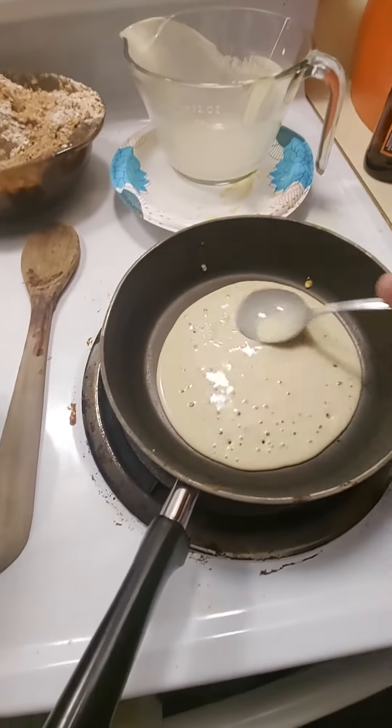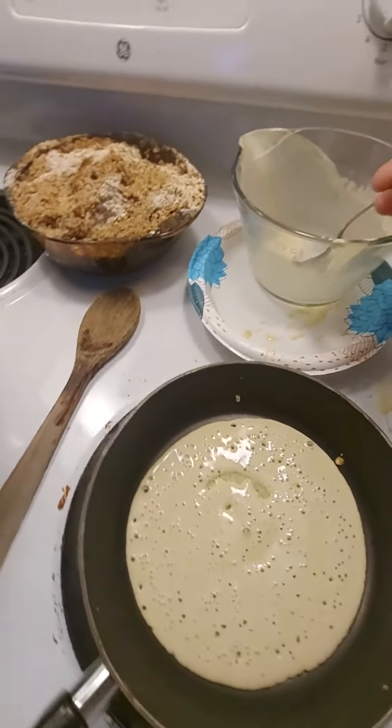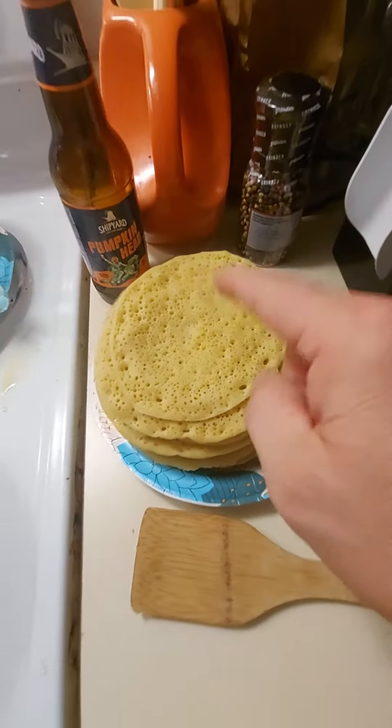Take your spoon and kind of spread it out a little bit. Alright guys, end result is this. Very good, very good.